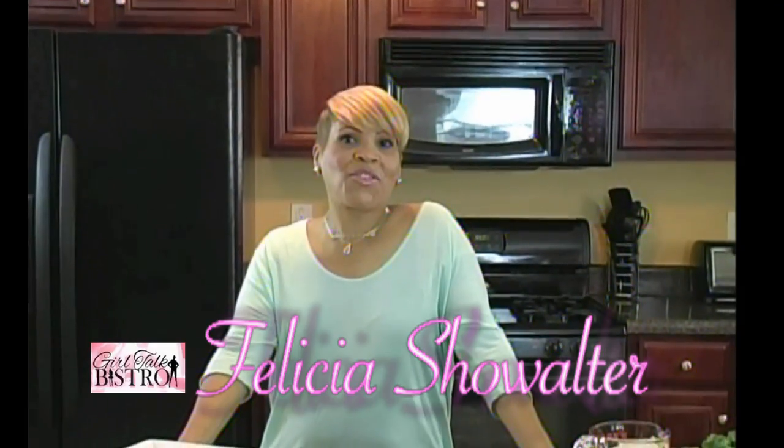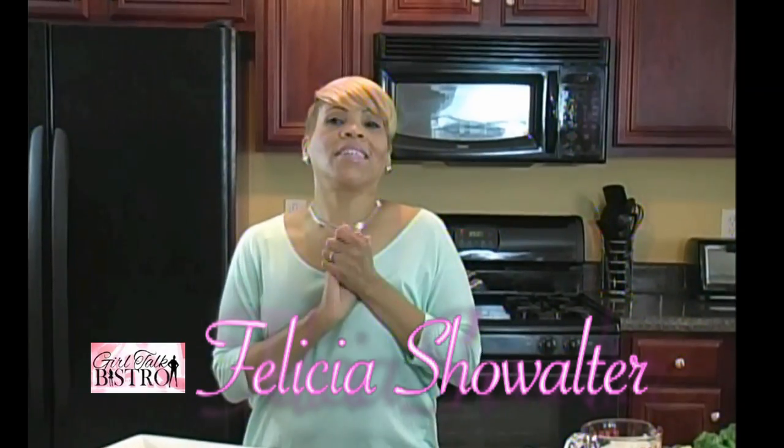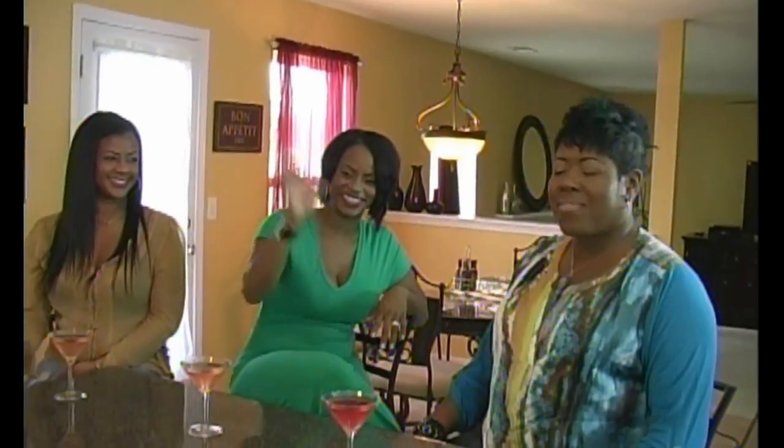Hello! Welcome to Girl Talk Bistro. I'm your host, Felicia Showalter. Today we will be preparing a delicious meal as we discuss our hot and juicy topics with my girls: Stacy, Uli, and Libby.